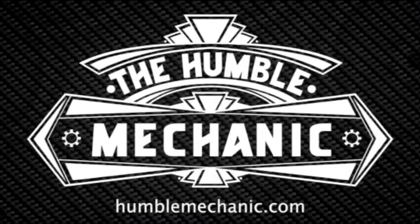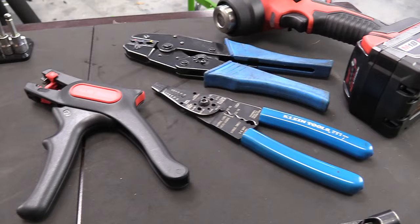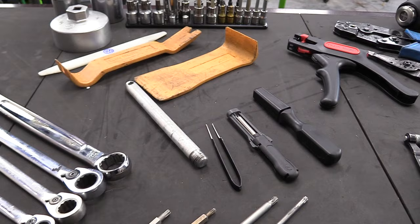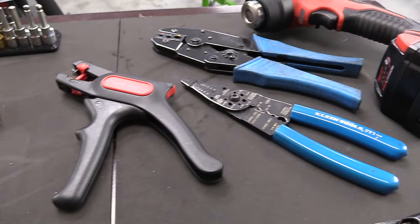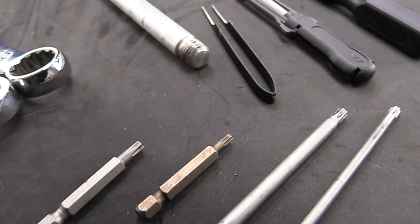Hey everybody, it's Charles from HumbleMechanic.com. Today we're going to talk about some of the must-have tools for working on VWs and Audis. I have spent my career as a Volkswagen technician, and in that time I have fine-tuned exactly the tools that I needed in order to fix or maintain VWs. So much of this in the VW world tool-wise applies to the Audi world as well. This is whether you're a DIYer, a shop, or a professional technician that wants to take on the challenge of working on German cars.